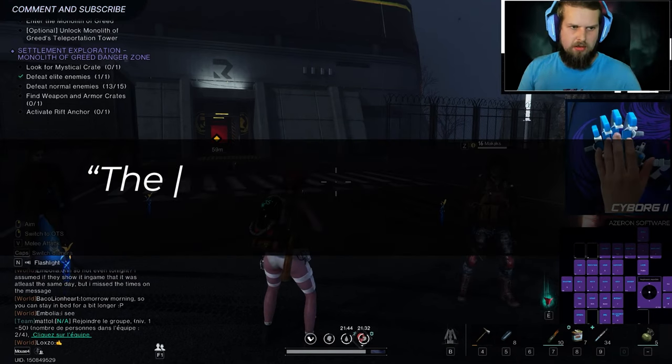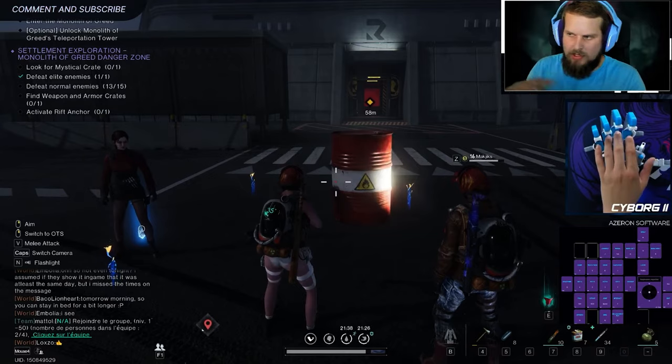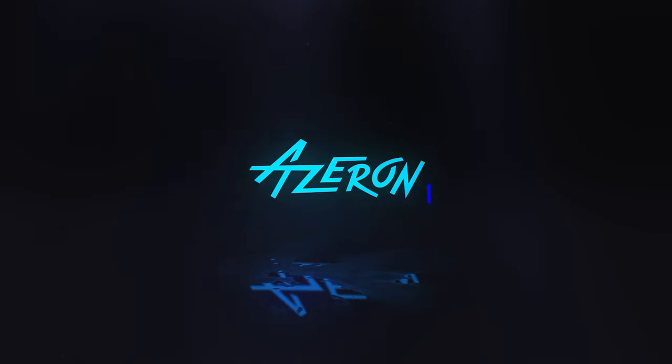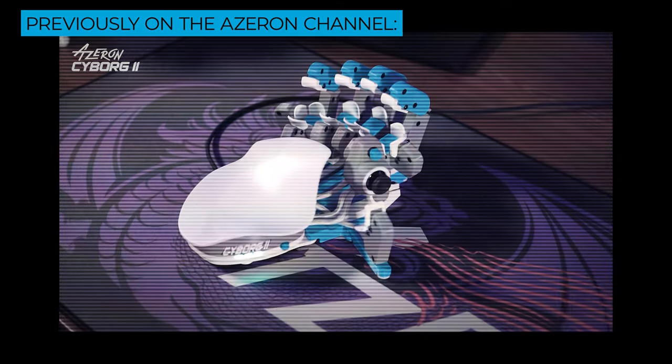Luke Weimer says from Instagram, 'the only company I'm in love with.' We are in love with you too, so it's like both ways. No gameplay today, just comments. We came back with the exciting boom. This is the latest device in the Azeron lineup, the Cyborg 2 gaming keypad.